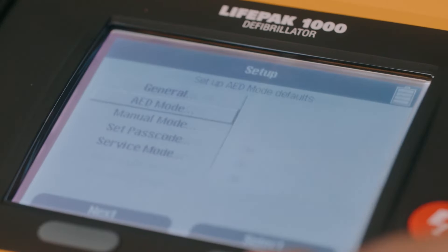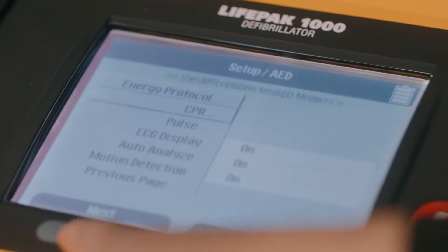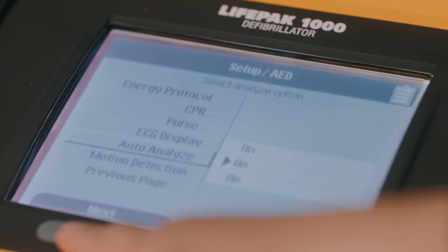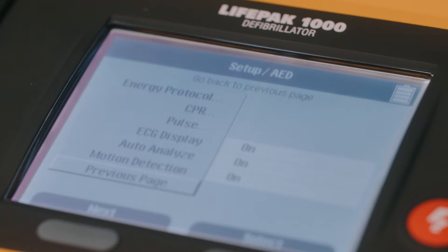Configurations include energy sequence, CPR time, pulse check, ECG display for three-lead ECG devices only, auto-analyze, motion detection, prompt volume, and service alert alarm.